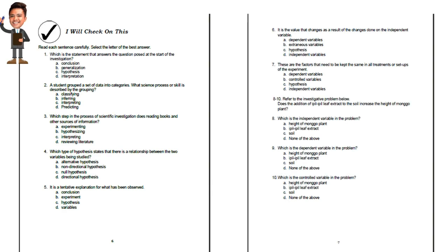On page 6, 'I Will Check On This': this contains a 10-item pre-test that will check what you already know. Read each sentence carefully, select the letter of the best answer, take your time to answer all the questions, and remember to use a separate answer sheet.